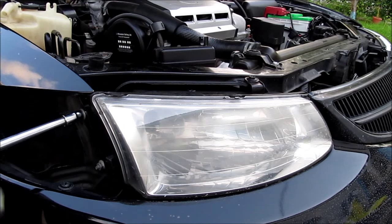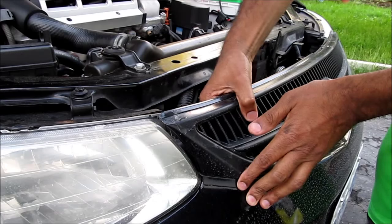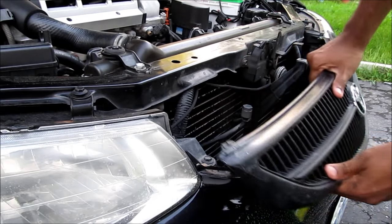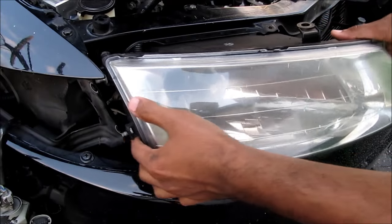Remove the side marker, remove the headlight bolt, and remove the bolts for the grille. Then pop the grille off, pull out the grille, and remove one more headlight bolt, and then remove the headlight from the car.